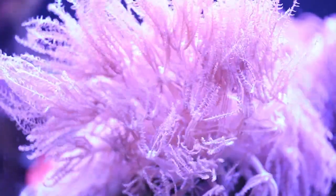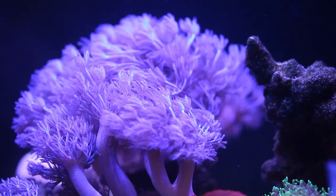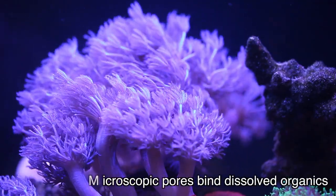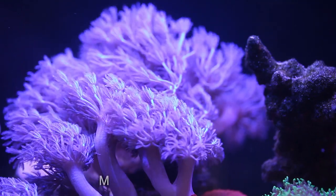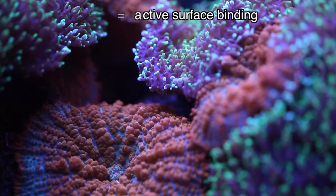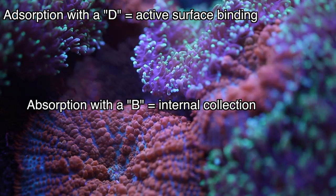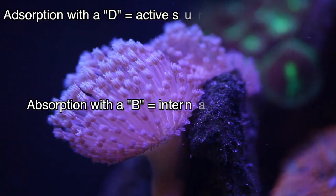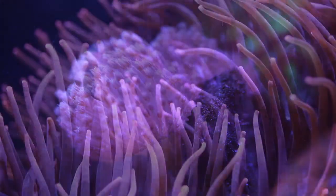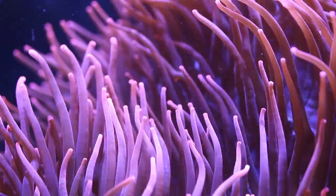Activated carbon is essentially just charcoal that's treated with oxygen to open up millions of pores at the microscopic level. These pores make carbon highly reactive by way of adsorption. Adsorption with a D differs from absorption with a B in that adsorption occurs only at the surface of the compound, whereas absorption occurs throughout the entire volume. It's for this reason that the surface area of carbon has such an effect on its performance.